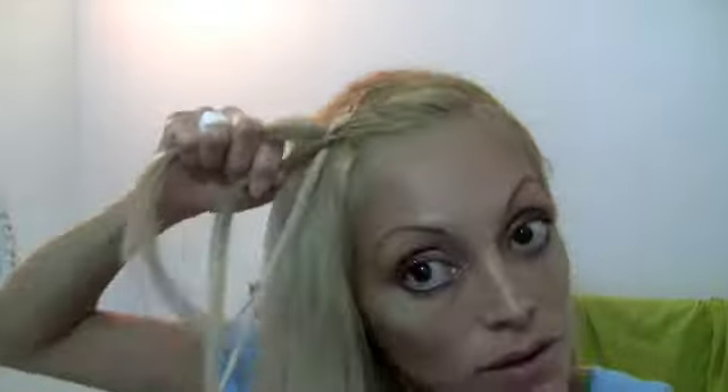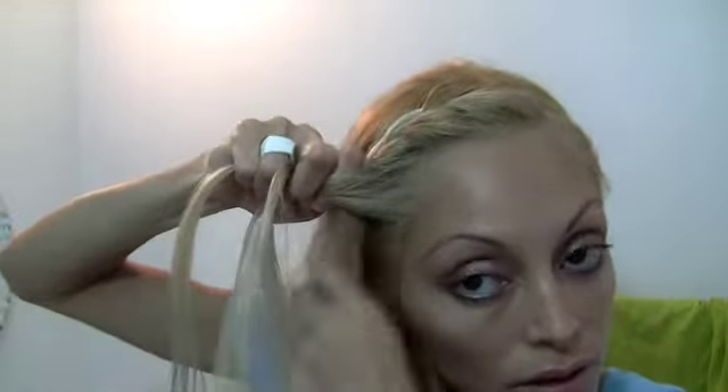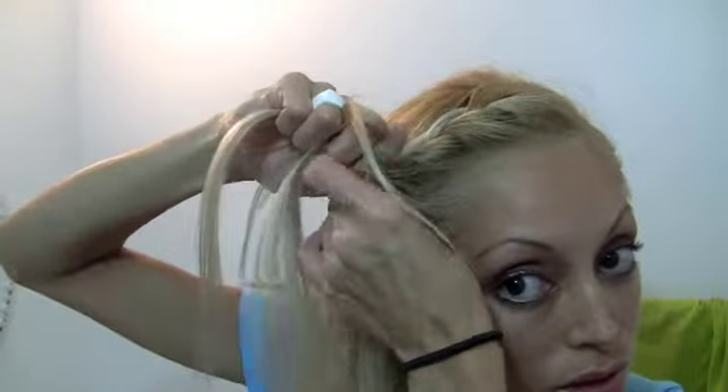And now I'm going to do this side. So you just take this and we'll go ahead and French braid it, just bringing the sections in. Notice that I'm really only taking sections from the hairline, not from the other side, because I don't want to keep adding hair to it — I just want to make it a French braid.